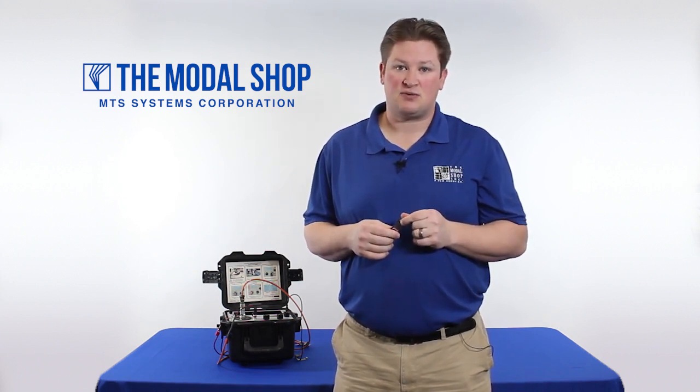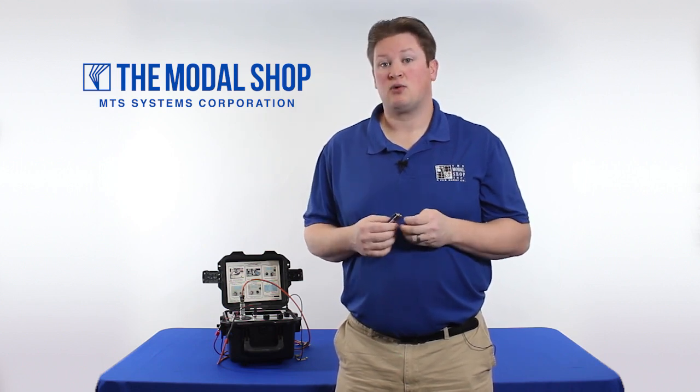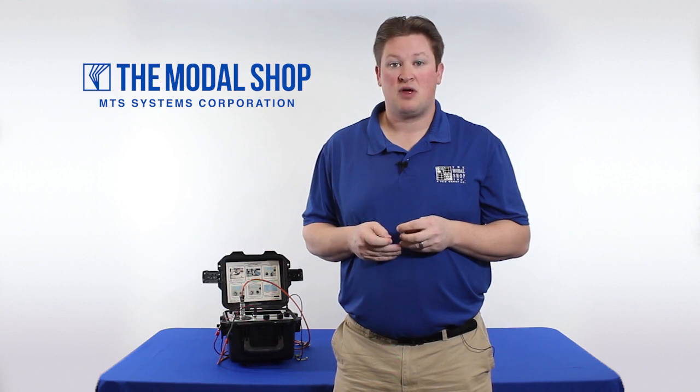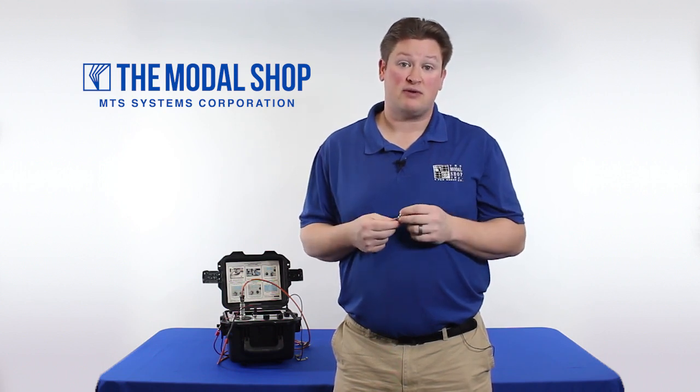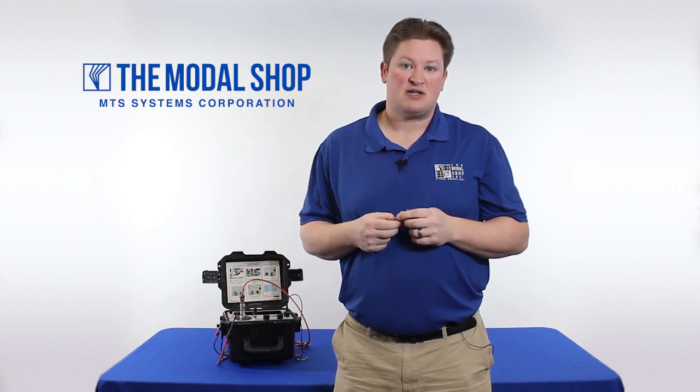The programming can be applied to any sensor that you wish to test with the device. But in this particular video, we're going to program the test for a Chadwick-Helmuth velocimeter model 7310 or 8866 — they have the same specifications.